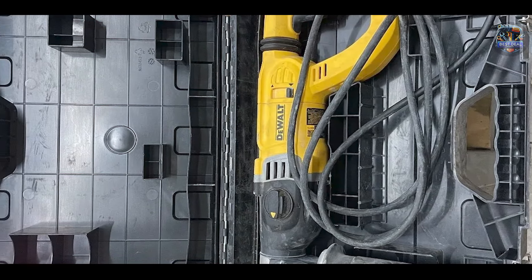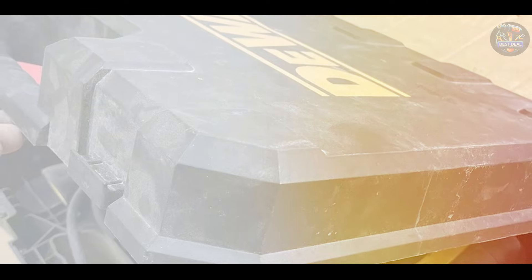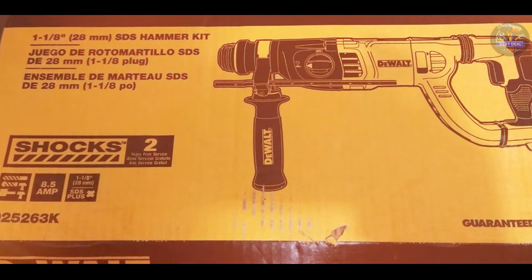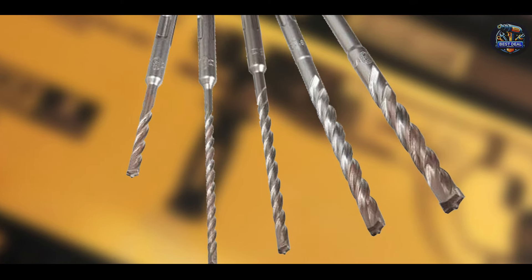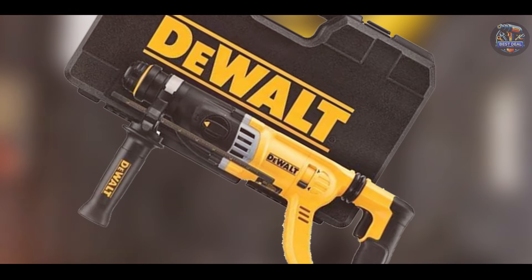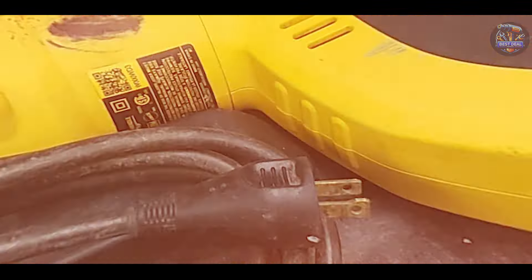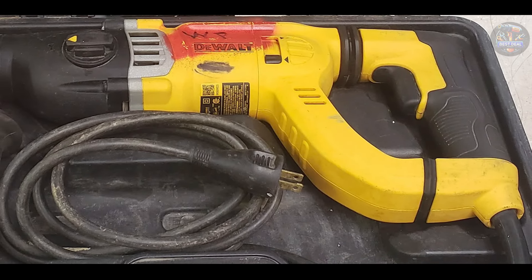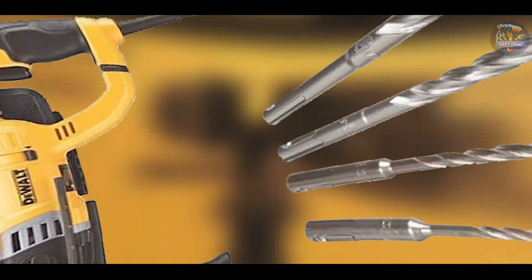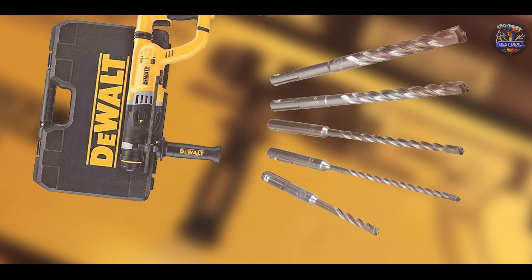Perfect for professional contractors and tradespeople, the DeWalt D25263K offers variable speed control and a reverse feature for optimal drilling and demolition performance. The active vibration control reduces vibration felt by the user at the handles, ensuring less fatigue and more productivity. Users find the compact and lightweight design easy to maneuver in tight spaces. The 360-degree side handle provides multiple positions for optimal control during extended use. Constructed with durable materials, it's built to withstand tough job site conditions and deliver reliable performance day in and day out.